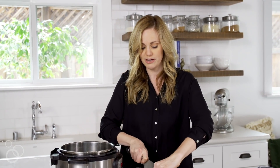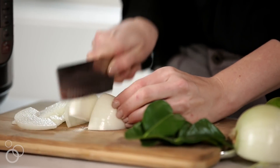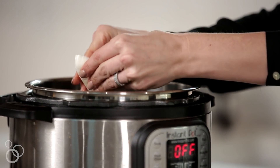I'm starting with a medium yellow onion. You just want to cut it lengthwise so that you can get some nice thin slices, and the core kind of helps hold it together as you're doing that. We'll throw all of those in the pot.